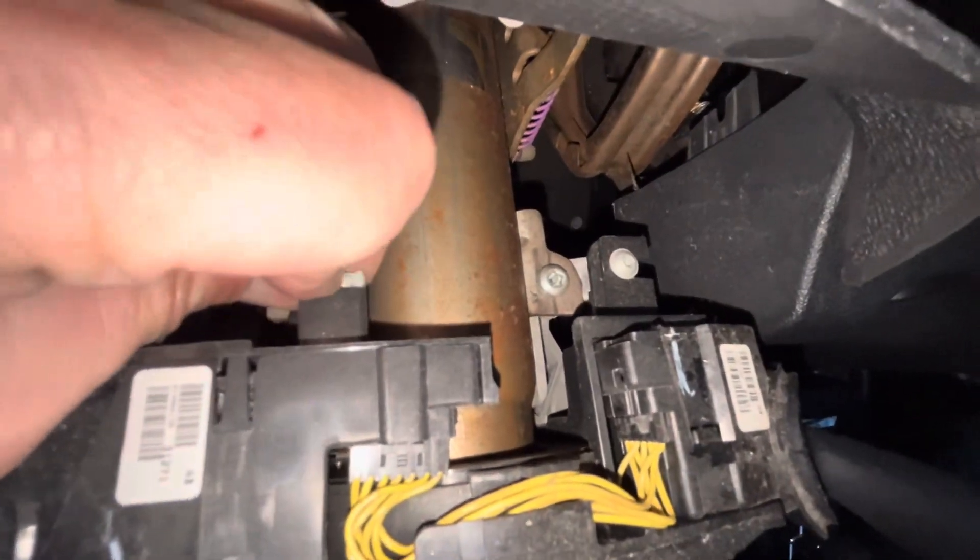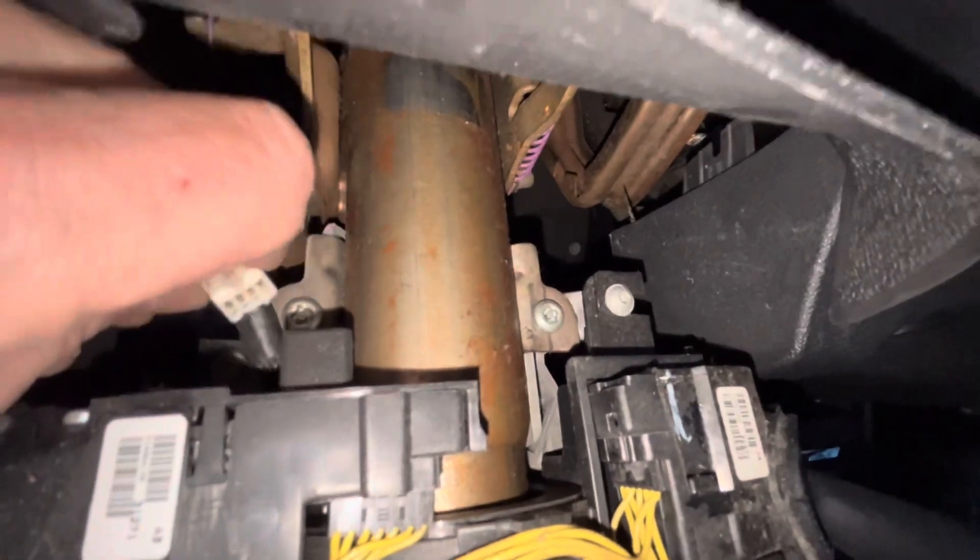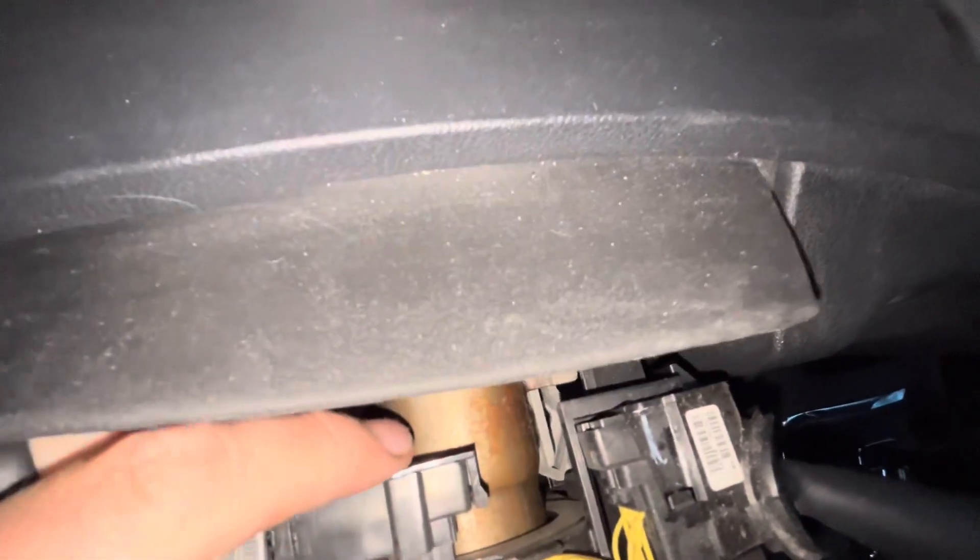There's also a wiring harness that needs to be unplugged from it, right there. So this one will need to be unplugged and then the screw needs to come out.